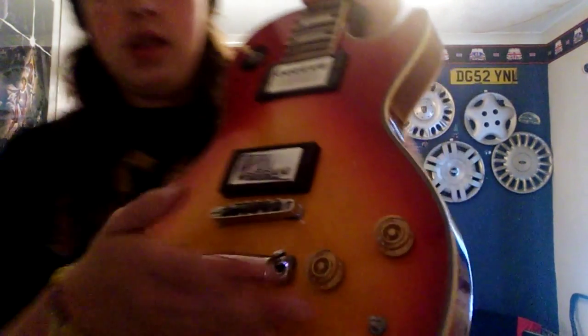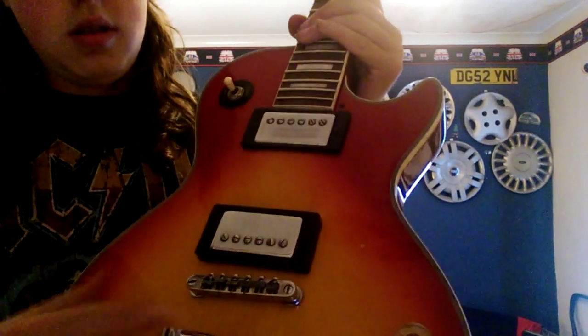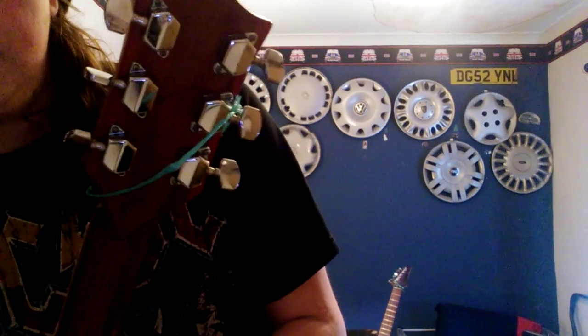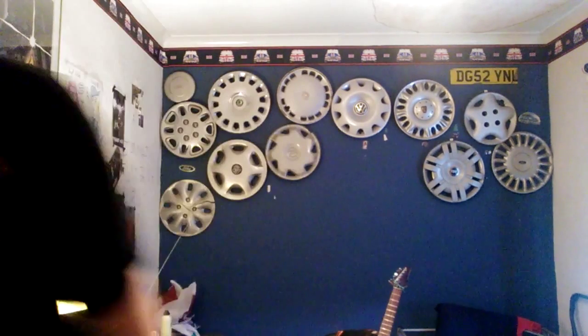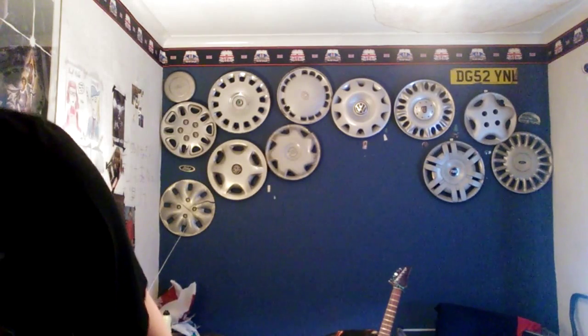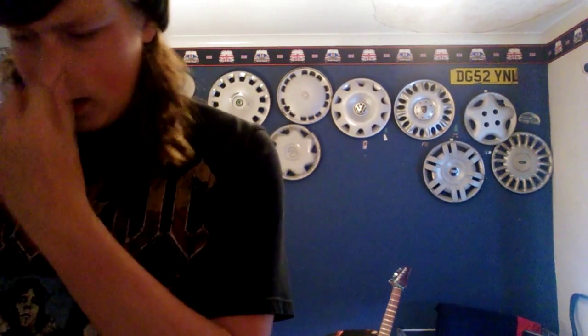You've got speed knobs and all the rest. The tuners are quite nice and it does a really good job of staying in tune. Being from the 1960s, it's quite collectible, so I'm glad I got it.